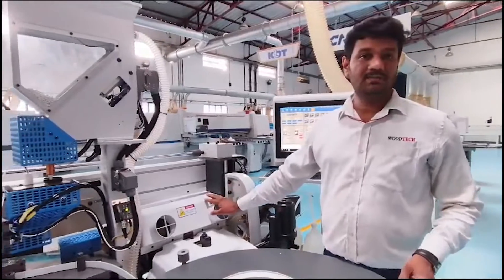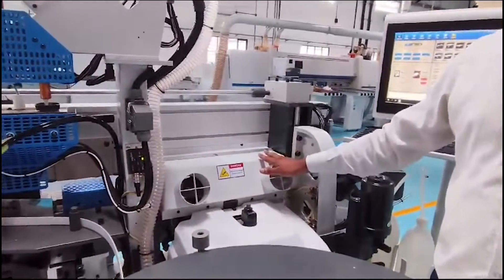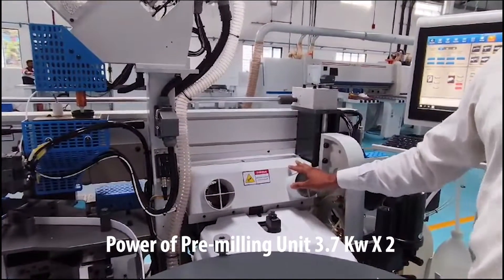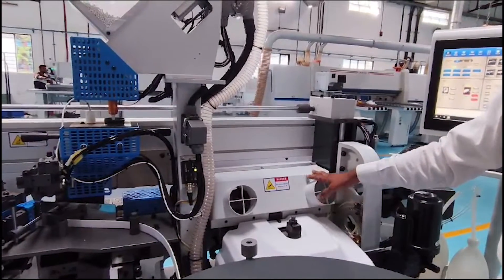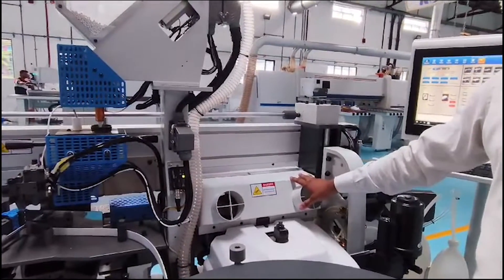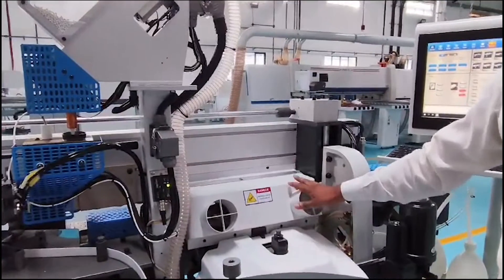This is the trimming mechanism, so it will be 0.37 kW x 2. One will rotate backwards and another will be rotating anti-clockwise, where we can use it for any chipboard in the panel saw. Then we can use this trimming on any surface area, so we can use the trimming process.